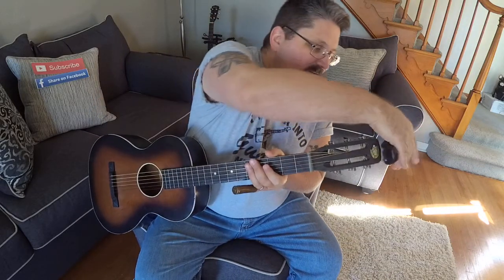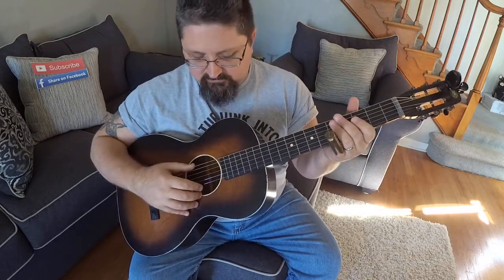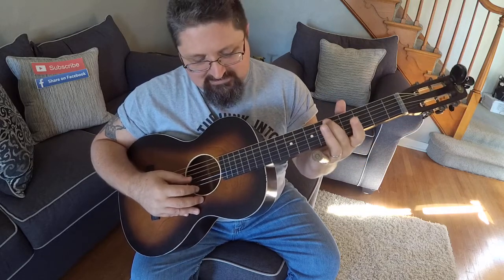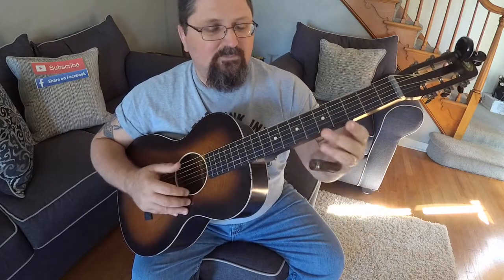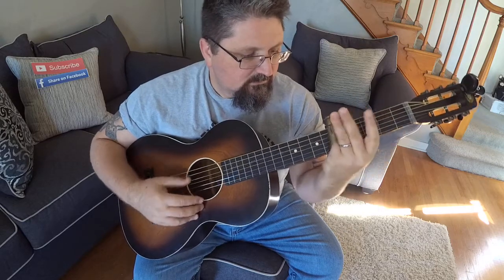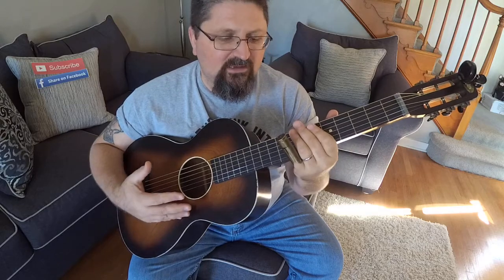What I've done is tuned the strings way low on this one. What I've been messing with in the last week is a C9 tuning, which is C, G, C, D, G, C — and it gives this beautiful jazzy sound.